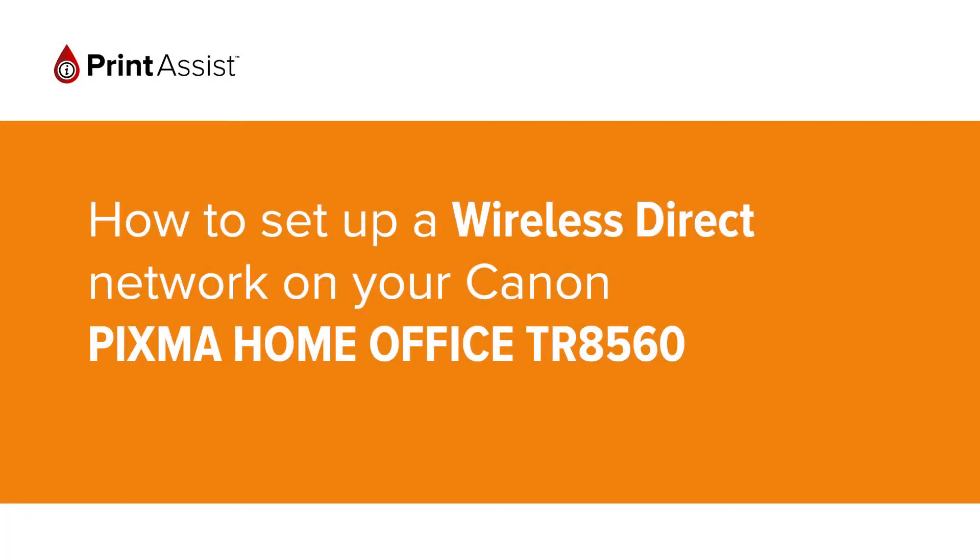In this video we're going to show you how to set the Canon PIXMA Home Office TR8560 to Wireless Direct, also known as Access Point Mode, so that you can directly connect your smartphone, tablet or computer.